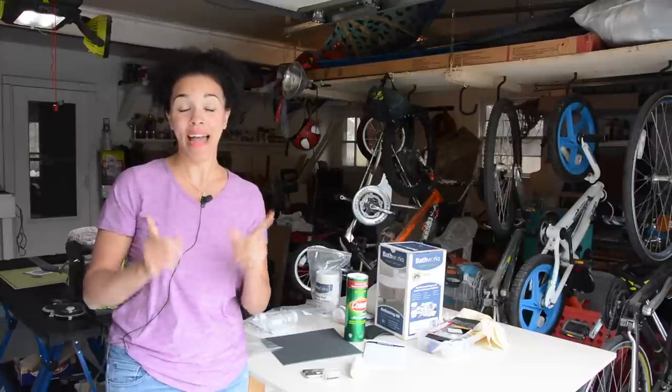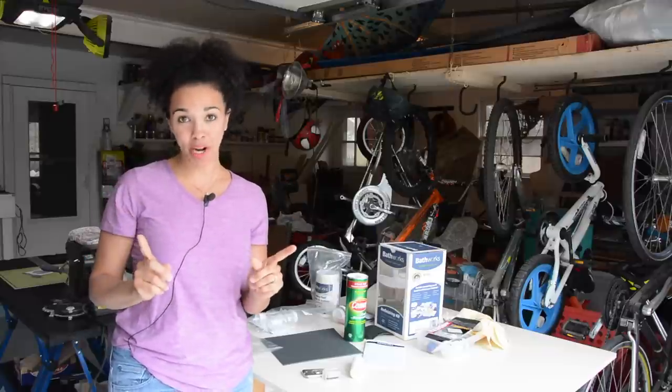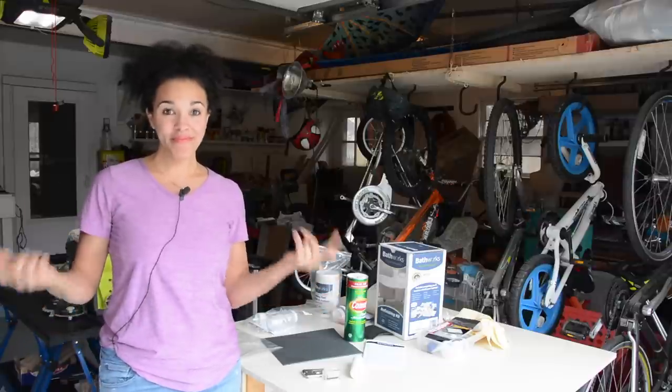I'm painting my shower today and I'm scared. I'm really scared. I'm not just being dramatic — I really am nervous about this project because I've never painted a shower before. But I'm going to do it today and you're going to get to see how I do it. Wish me luck.